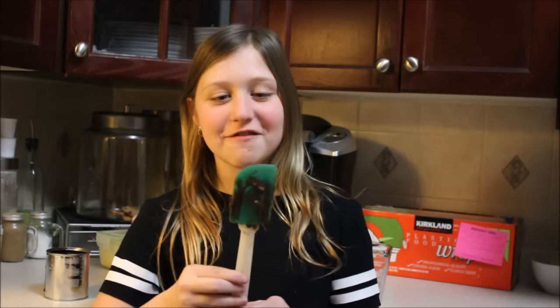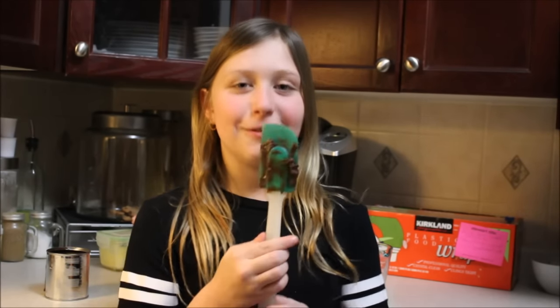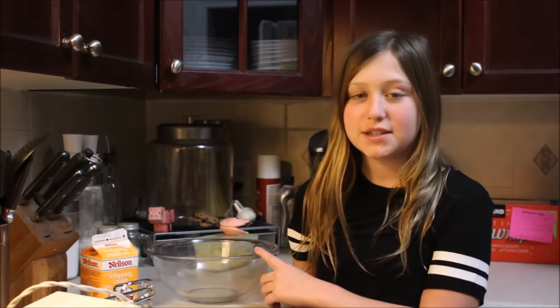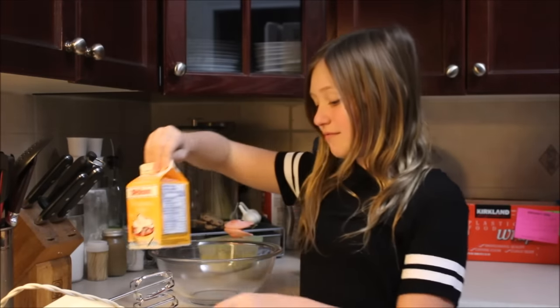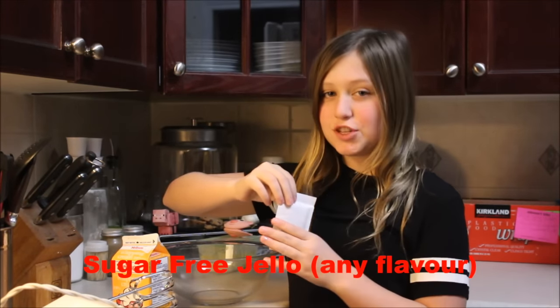The best part about making fudge is being able to lick the spatula and eat the fudge after. While I'm waiting for the fudge to set, I'm going to be making some raspberry mousse. The ingredients you'll need are whipping cream and any kind of jello, but it has to be sugar-free.